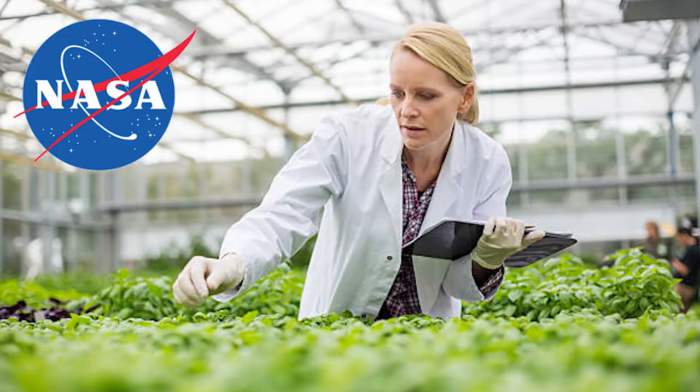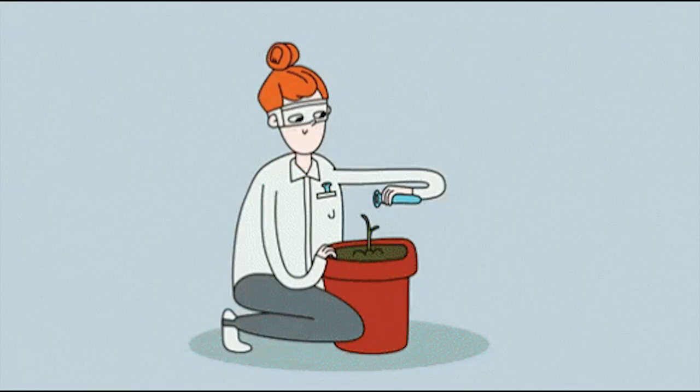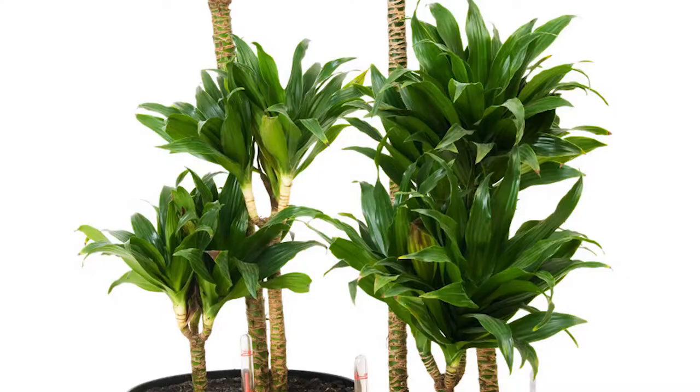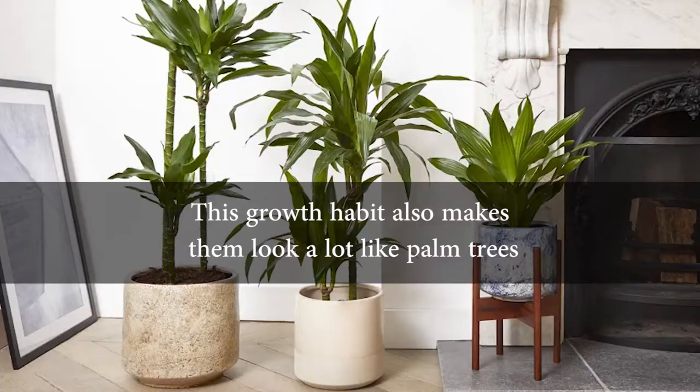The corn plant was a plant used in NASA's Clean Air study, which proved to remove a considerable amount of toxins from the environment. Corn plants grow fairly slowly from thick canes or stems that produce long, narrow leaves like stalks of corn growing upward. This growth habit also makes them look a lot like palm trees.